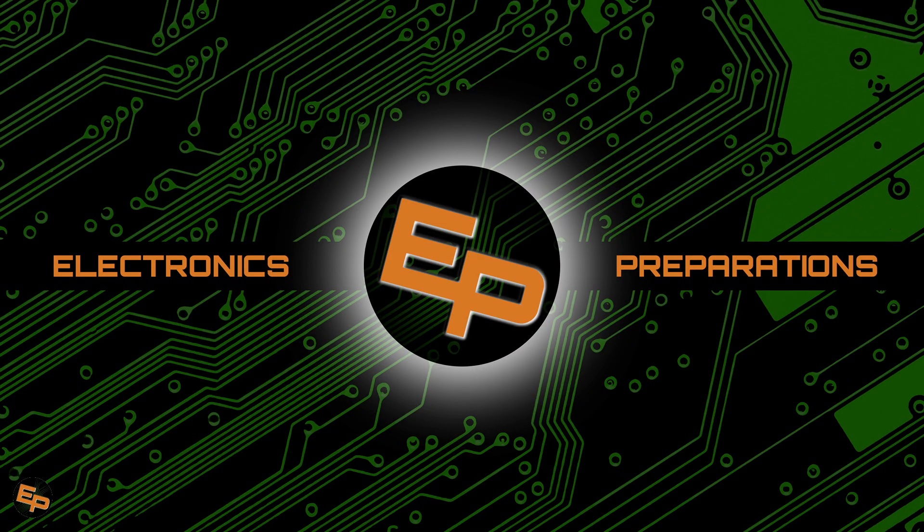Hello everyone! Welcome to Electronics Prepper, the channel where we try to learn as much as possible about electronics to become more self-reliant with technology and prepare for the future.